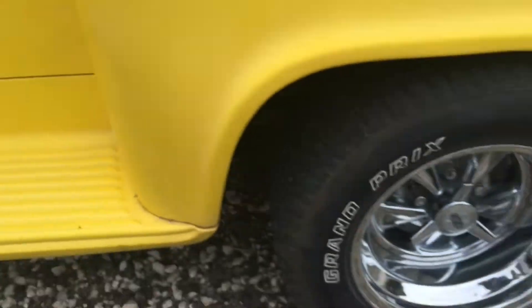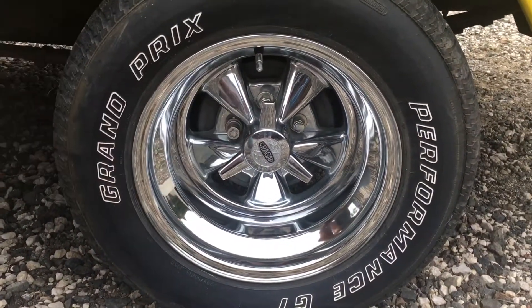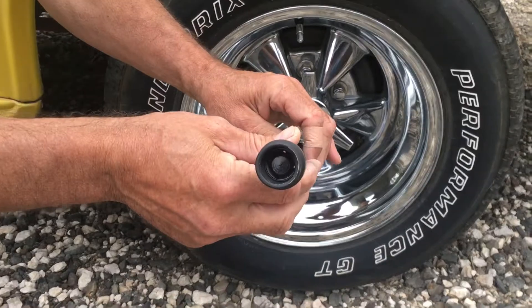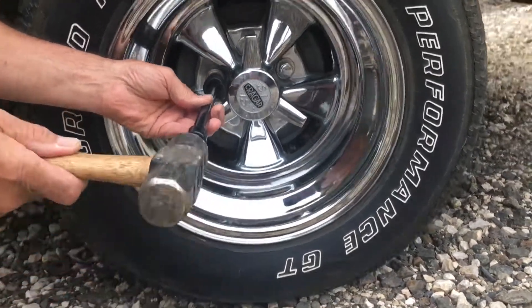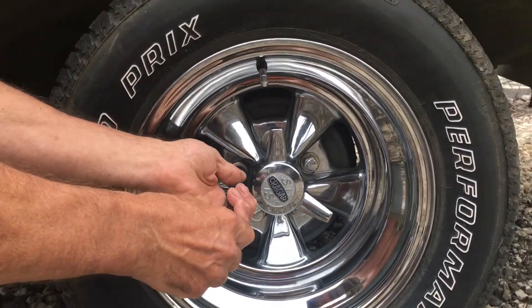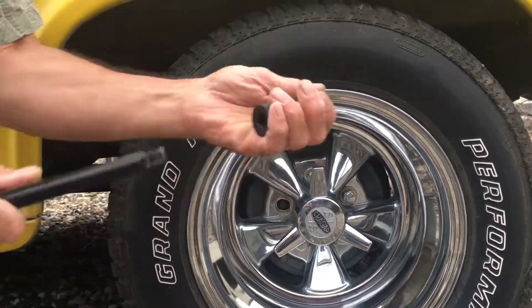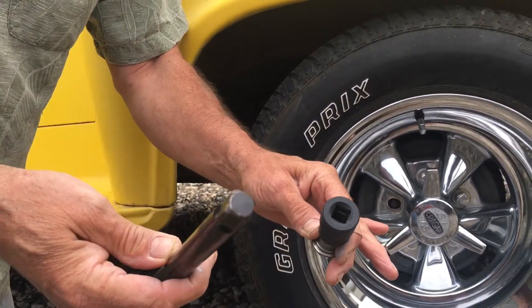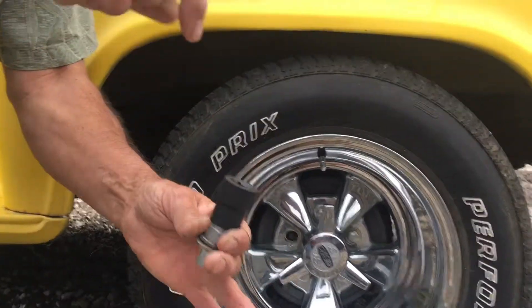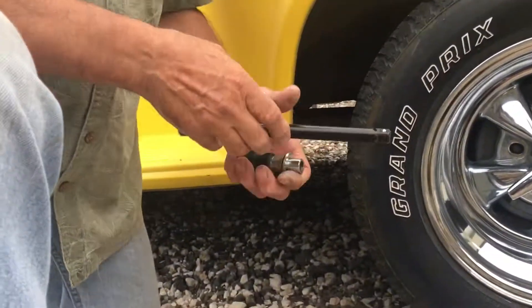One other issue was when I bought the vehicle the wheels had these locks on them and I had no key for them. So I got this little tool here from AutoZone — basically you pound it on really good and then take your ratchet. I take this out, set it in the vise, then take a 3/8 extension and go down through here and just pound that out. It comes out really good, so I got the wheel locks off — that was a big deal.